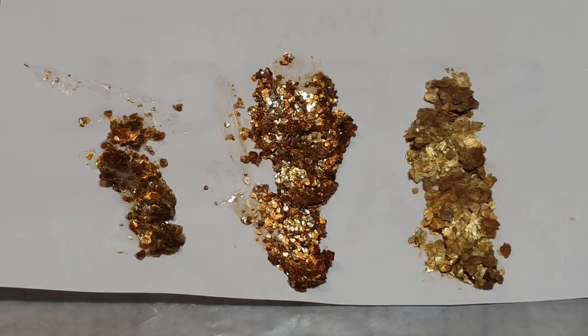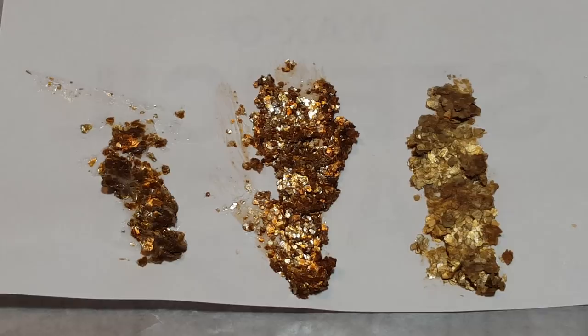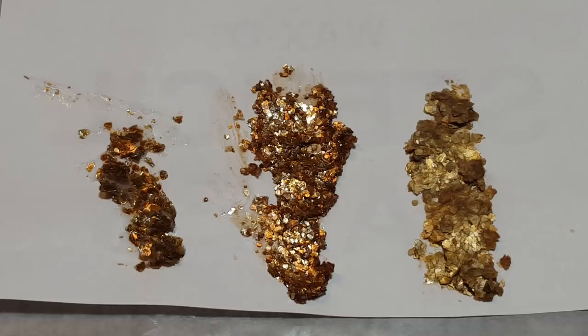Hello beautiful people and welcome back to another video. Today this is going to be a very short video for all of you who have asked me about my mica flake paste. I am going to show you how to make this for a fraction of the cost.